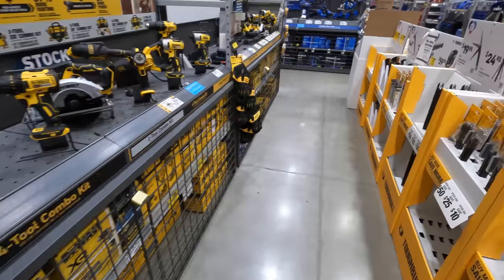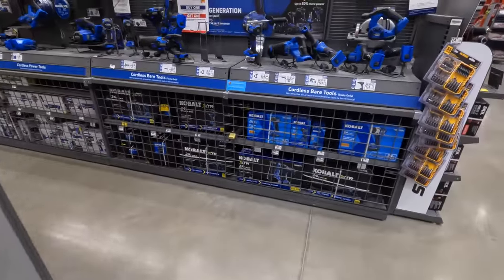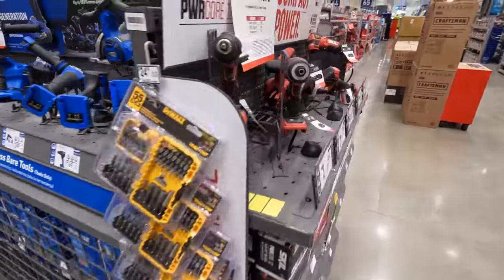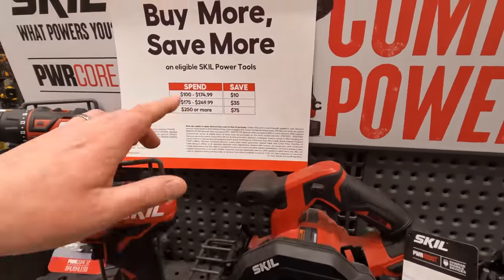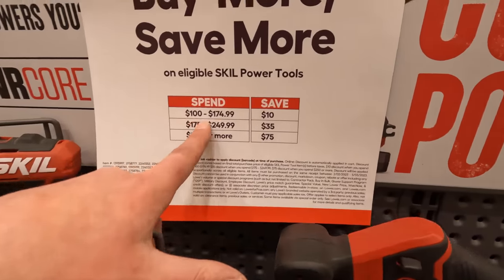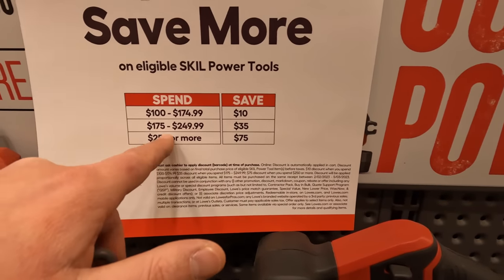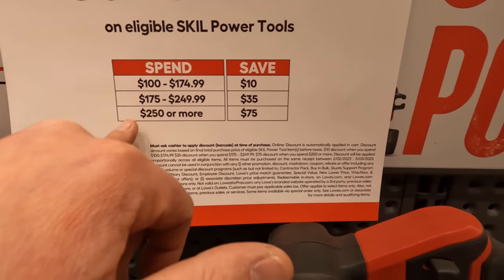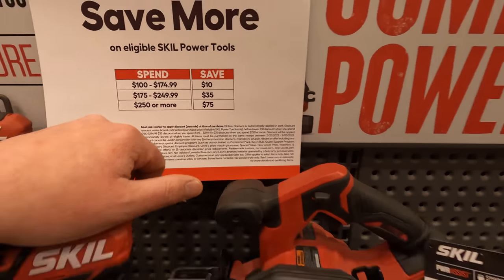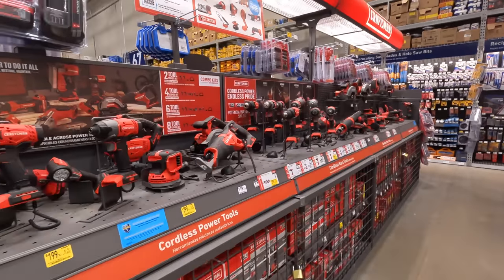We're going to explore more stores in upcoming videos. Unskill does have a buy-more-save-more deal: spend 100 to 174 and save 10 dollars; 174 to 249 save 35 dollars; 250 or more save 75 dollars. That's pretty much it — I'll see you guys on the next one.